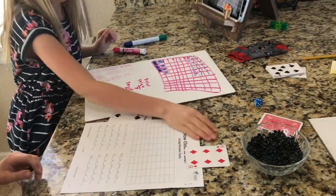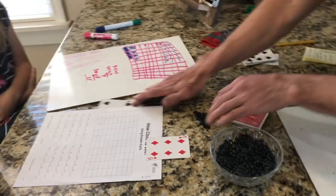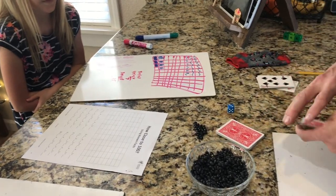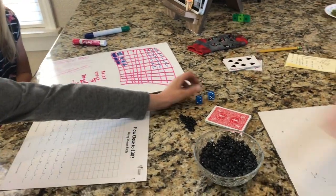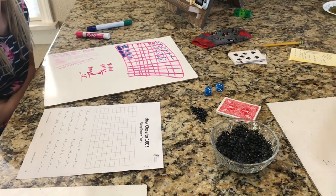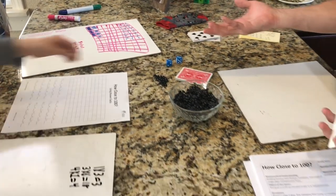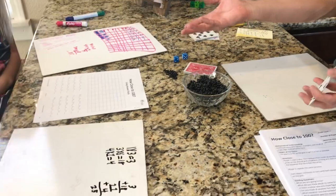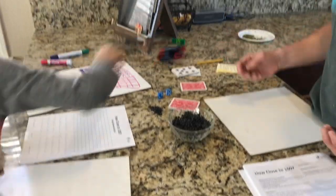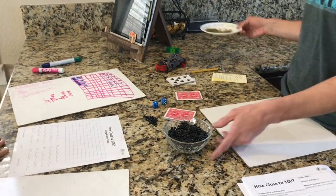Now switching it up to show another version of the game — a competitive version. In the competitive version, players play against each other. Once you get to the point on the board where you can't fit any more arrays, whoever has the most of their markers on the board wins. In the cooperative version, you just play until you can't fit any more arrays.